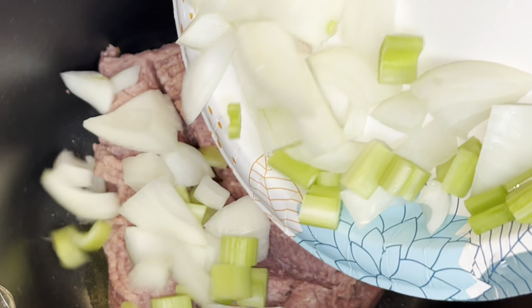Once the meat is done browning, I'm going to go ahead and add my tomato sauce and my diced tomatoes. I did not drain the fat from my meat, but if you're using ground beef I would definitely suggest you drain as much of the fat as possible before adding your tomatoes. Now you're just going to mix everything together well.